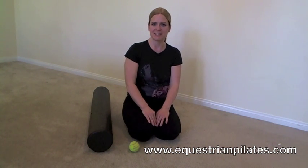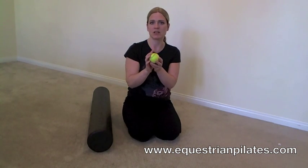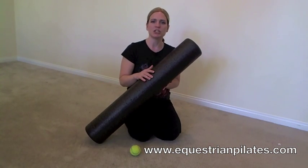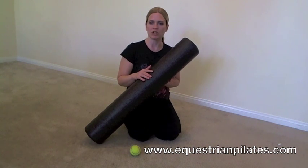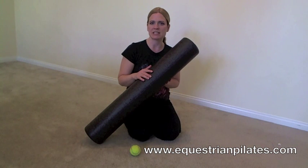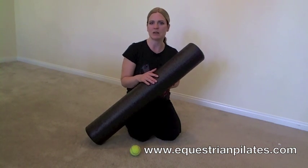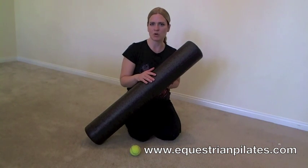To do these exercises you will need a tennis ball, which you can buy at any sports goods store, as well as a foam roller. The black foam roller is the hardest, the blue is medium hardness, and white is the softest. I recommend people start with a blue foam roller and work their way up to a black one as they become more supple.